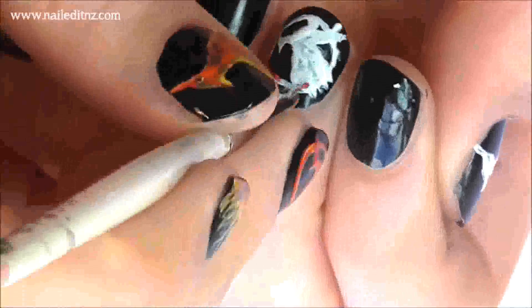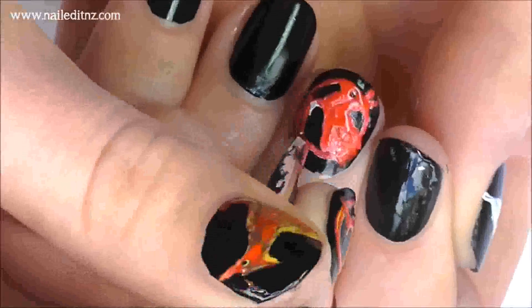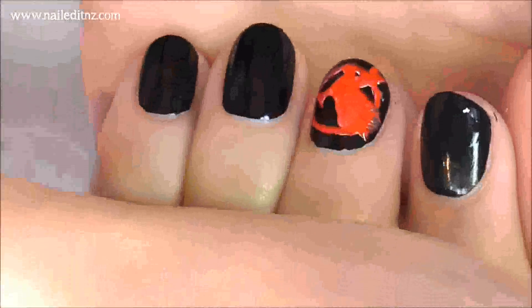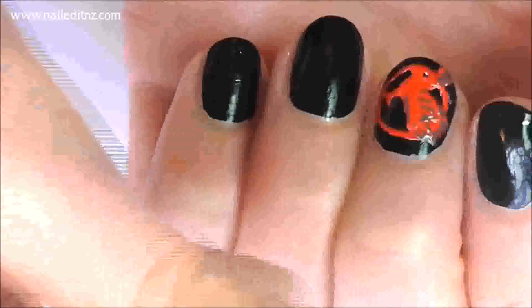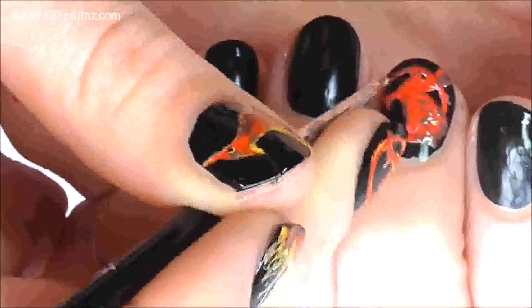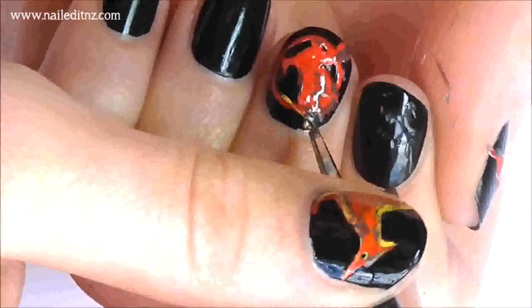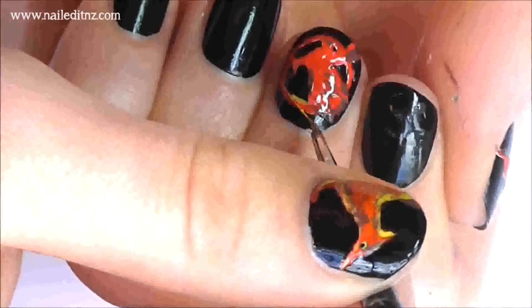Next you need to colour in the whole Mockingjay red. Now add in some of the darker details with the brown nail polish — sorry this part's all upside down, I cannot do it the other way around. Now you need to add in some yellow highlights. Just look at the image or the book to see where the highlights go.